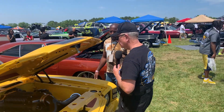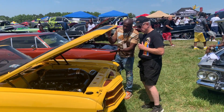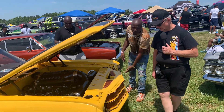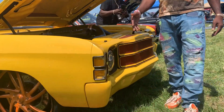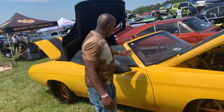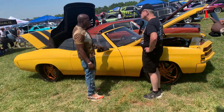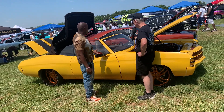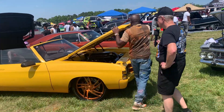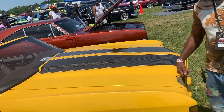I'm happy with it so far. As you can see, we got some custom panels done under the hood. Nice paint. All of the bumpers are flush mounted. We deleted a lot of the chrome on this car as well. We also have carbon fiber rally stripes here on the hood.